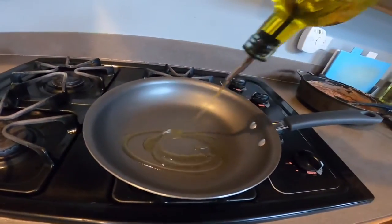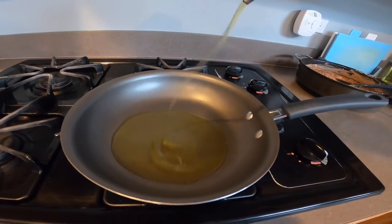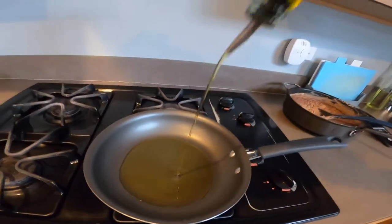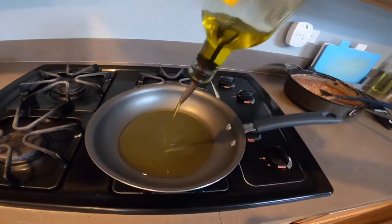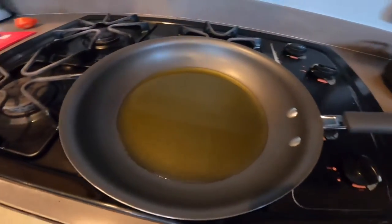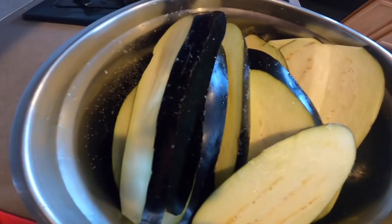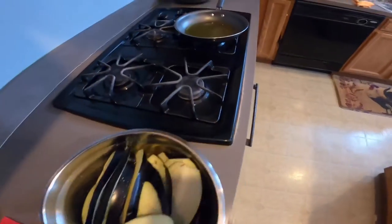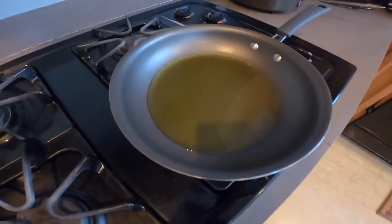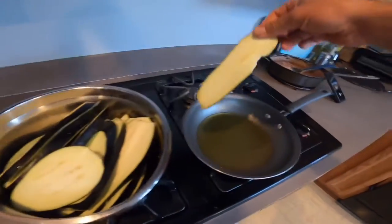Put a lot of oil inside — you need a lot of oil. There's my eggplant with a lot of salt. I put salt on everything, and now I'll just wait like two minutes, and then I'll put the first one in.